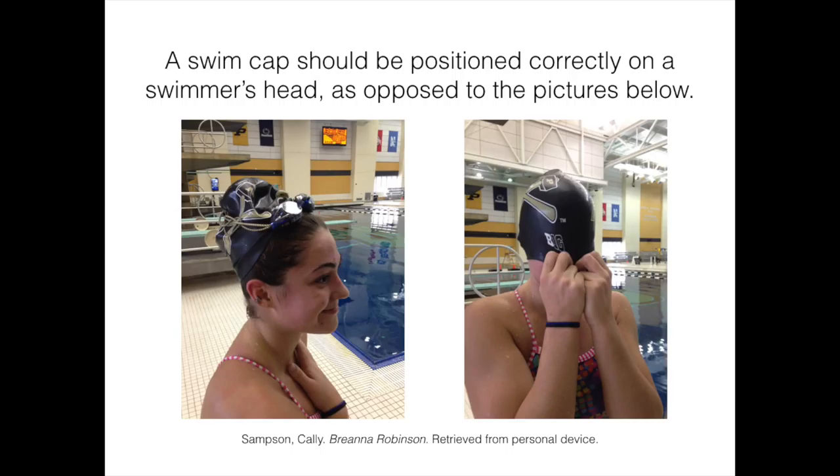Once your cap is on, put your goggles on and get ready to swim. In conclusion, swim caps can help a swimmer move faster through the water. It is important to have the right materials, position the cap correctly on your head, carefully stretch the cap so it covers all of your hair, ask for help if needed, and adjust the cap so that it fits correctly. By wearing a swim cap, a swimmer is one step closer to becoming the next Michael Phelps.